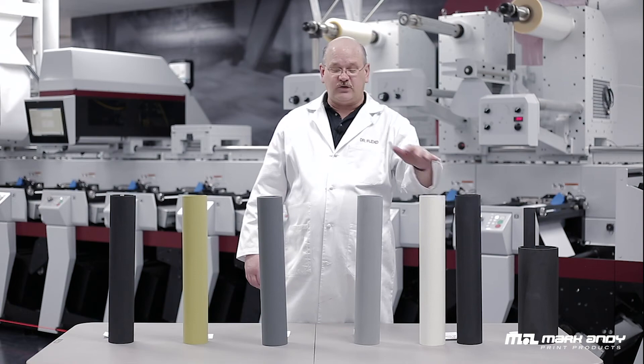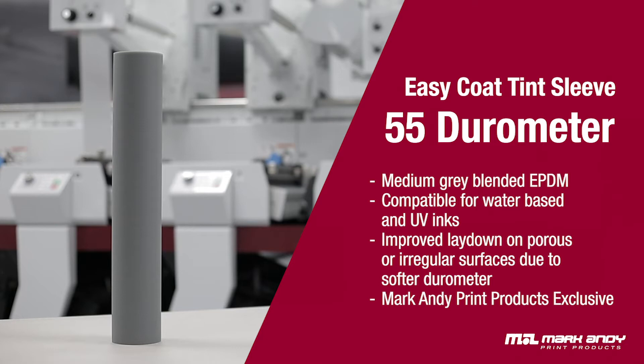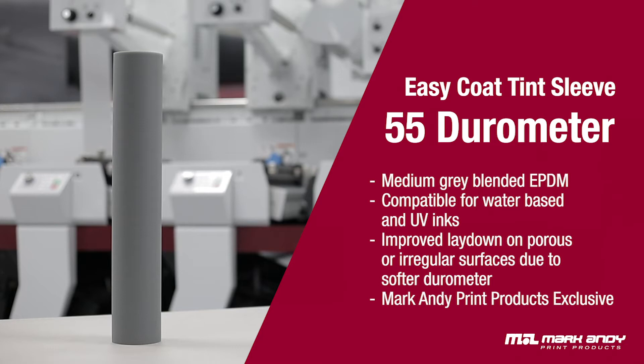We also offer a 55 durometer urethane for the more challenging ink lay down applications, trying to eliminate orange peel and really give you a nice smooth lay down of ink. We have an Evercoat designed for our digital presses, and we have an extended life special EPDM for long life and long running applications.